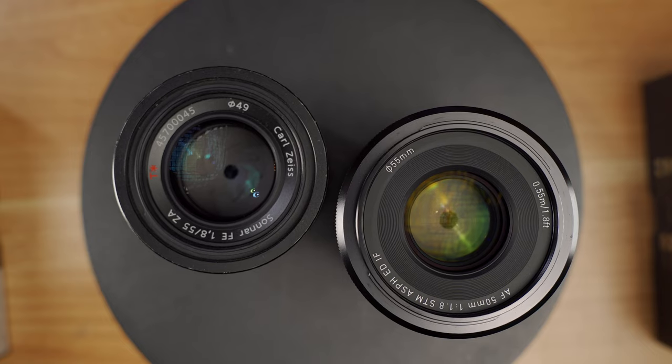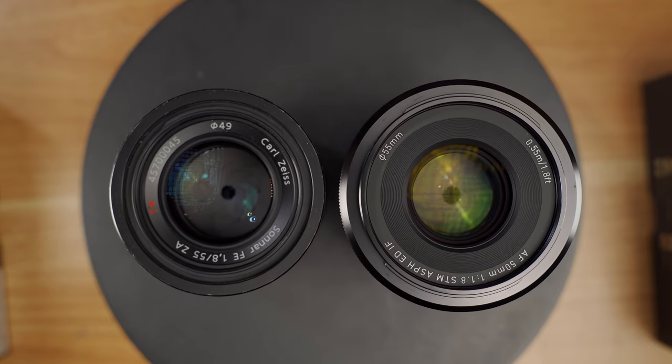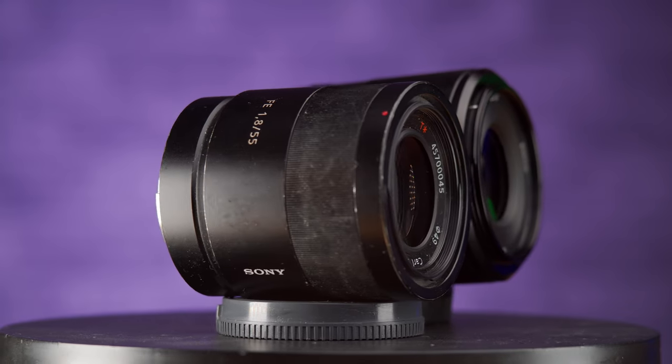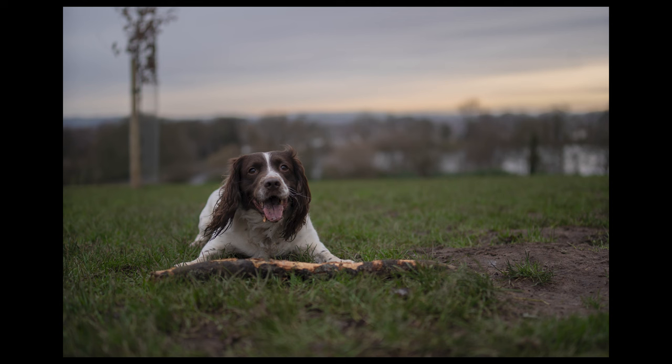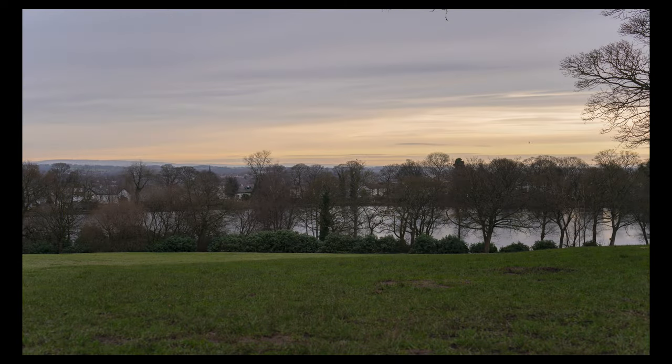A fair question with a fairly simple answer: I don't have the Sony 50mm, I do however have the 55. But in all seriousness I still think this is a reasonable comparison, as I've seen many people who've wanted the 55mm but have been put off by the price — so it could be useful to see how this cheaper third-party option stacks up and whether it's a viable alternative. Both are fast f1.8 primes, the Sony having a fractionally longer focal length, and the Viltrox is less than half the price.